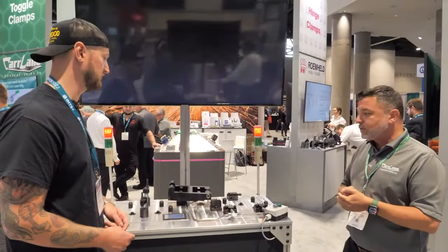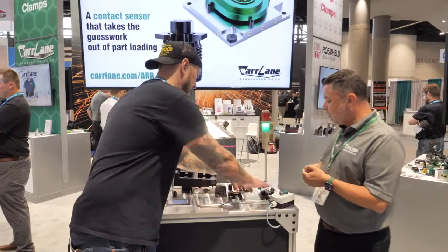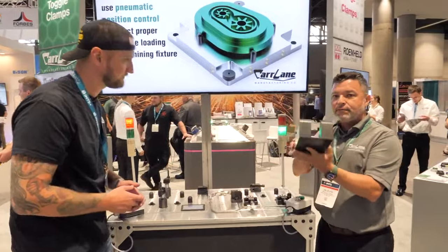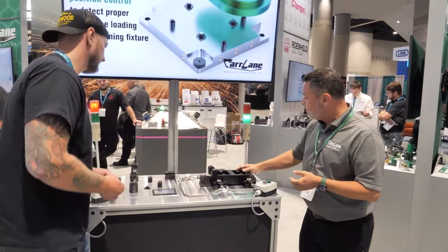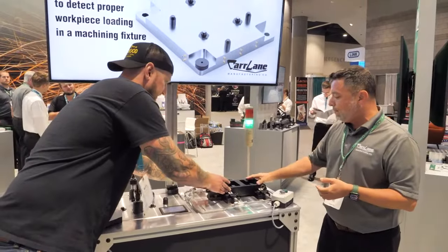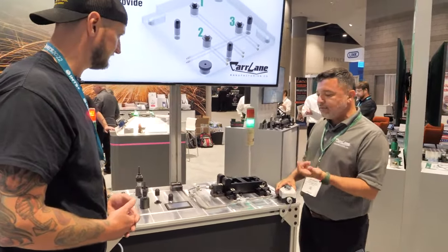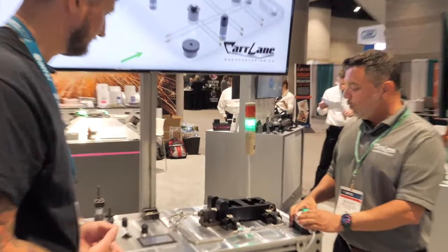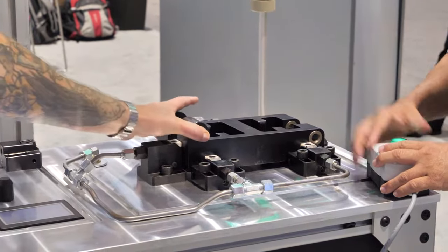We're not going to throw a work holding solution. Right now, if I press one of these buttons it wouldn't go — I would need to hit all of them down. So in this piece, just as a demo, I'll put it in the system. It aligns it, right against those pins in the back, and it's on those die buttons. Once I activate the system, we've locked the piece into place with our pivoting edge clamp — and that's not going anywhere.